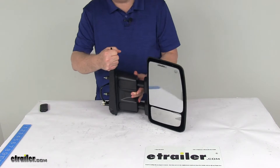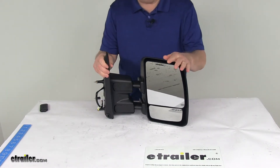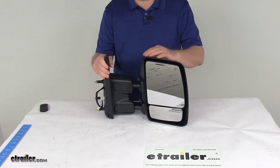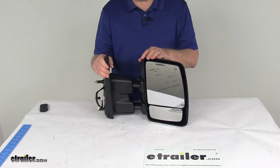This is an extendable towing mirror that replaces the factory side view mirror on your vehicle, so there's no need for any snap-on or strap-on mirrors that you constantly have to put on and take off. It has a telescopic function that makes it very easy to see around the side of your trailer so that you can safely change lanes, pass, or park.